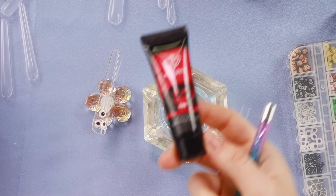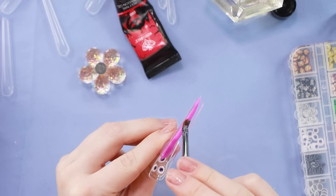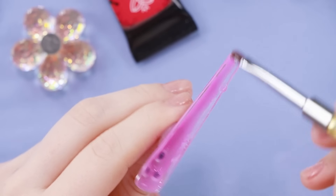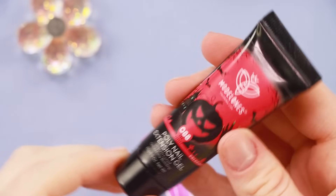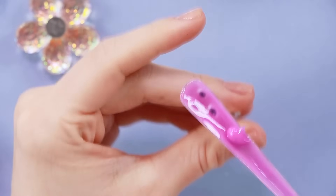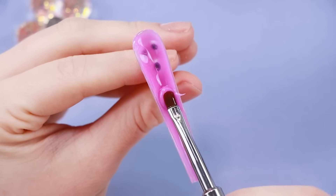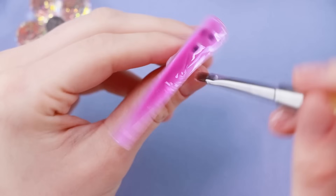I'm actually going to go with this purple color. This poly gel is super thick - it could be because they've been sitting in a cold room all night, but it is a little hard to push around. I just went and got these heated up a little bit and they're so much more malleable now - much better. If you're having a hard time, just go and put it in front of your heater for like 30 seconds. See, so much easier. I should have just done that from the beginning.